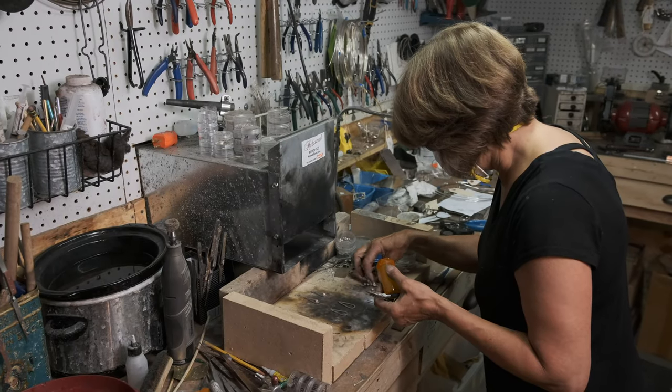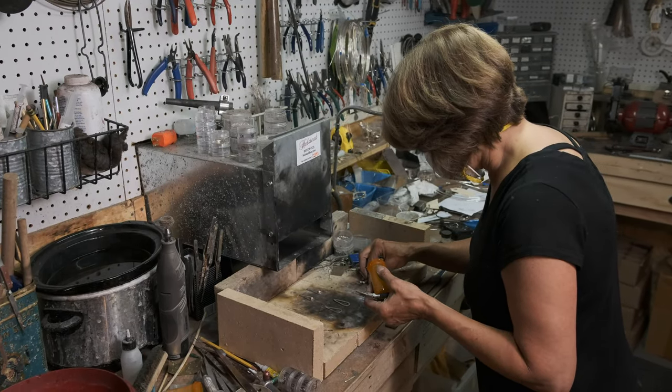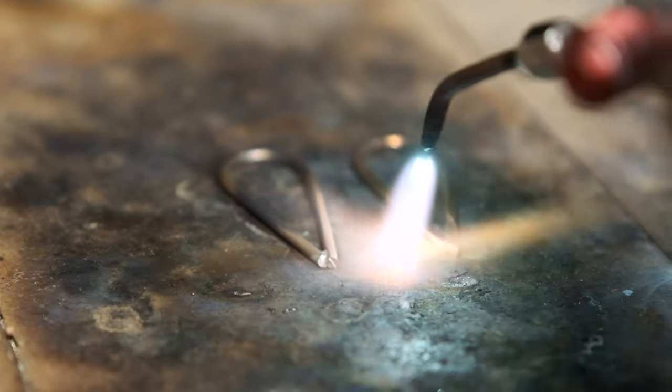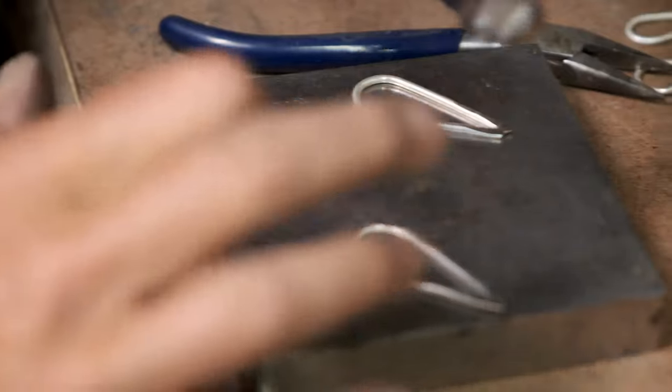After 15 years, a lot of these steps have become second nature to me. When I started, I used to put more silver in the scrap container than I had in my finished pieces. Years of repetition have helped me to streamline the process and refine my craft.